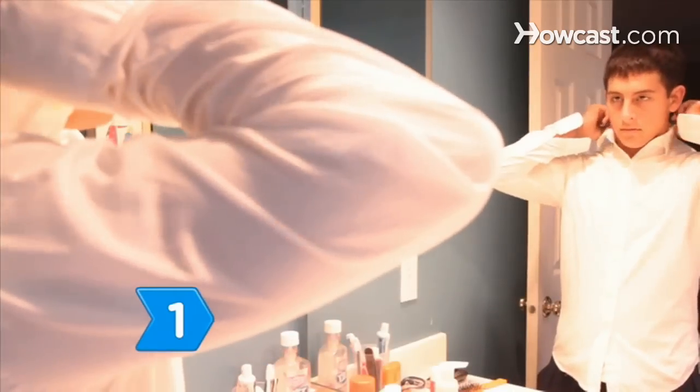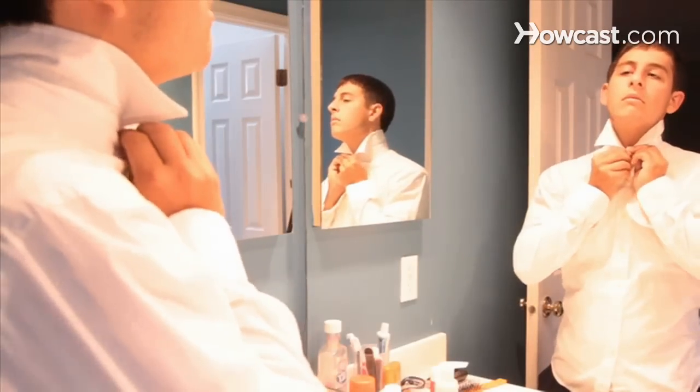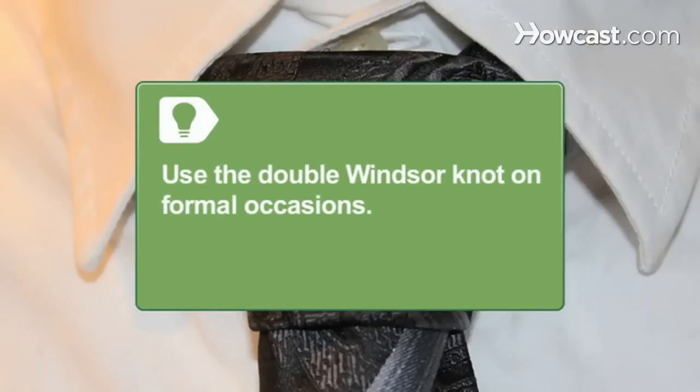Step 1. Face the mirror, flip up the collar of your dress shirt, and button the top button. Use the double Windsor knot instead of the more basic four-in-hand for more formal occasions.